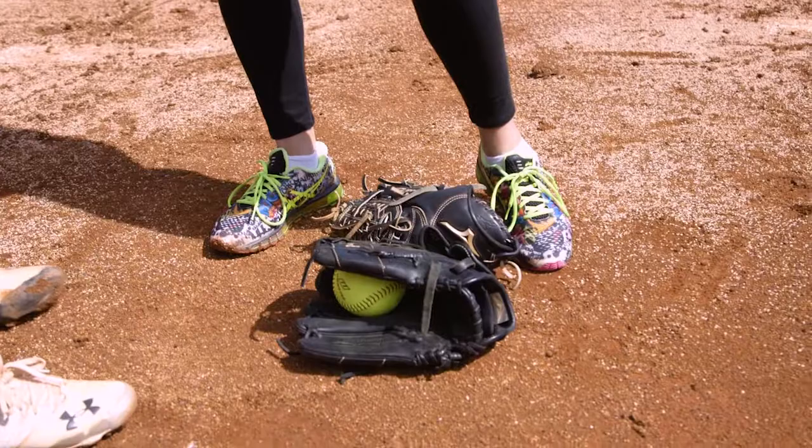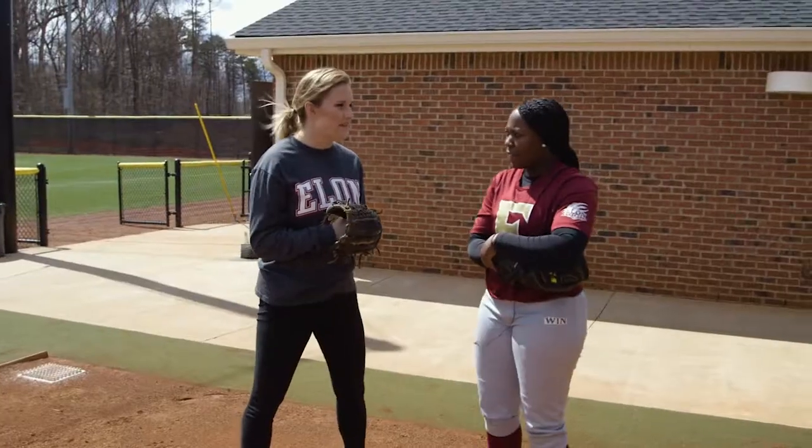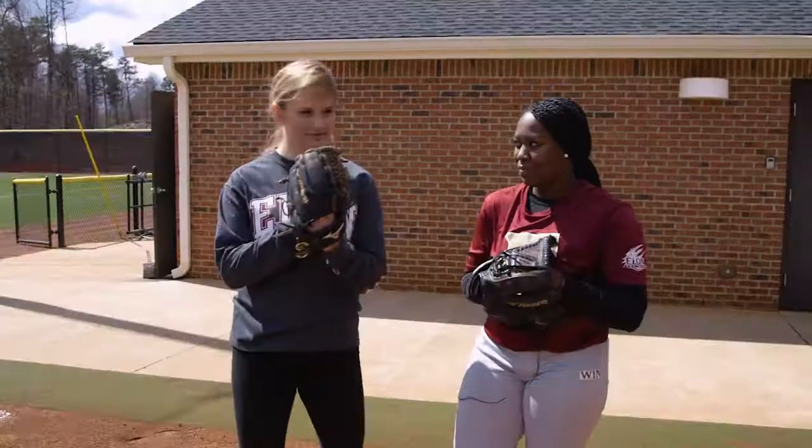As you can see, I need a few more practices with Kiondra before I make the roster. However, one thing I did master was the game face. Kiondra can stick to the mound and maybe I'll stick to the sidelines. I'm Ellie Whittington, Elon Phoenix Weekly.